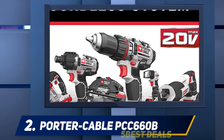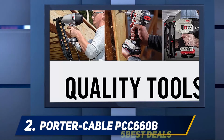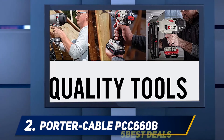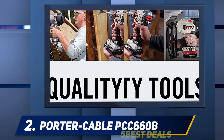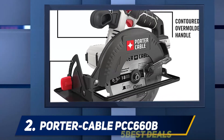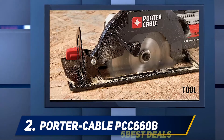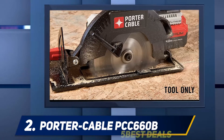Coming in at number two, the Porter-Cable PCC660B. If you are in search of a perfect cutter for all types of applications, this one delivers. The sharp cutting edge provides a good texture and smooth finish. The carbide tooth blade provides extra sharpness in cutting to impart a glazed shine to the material.